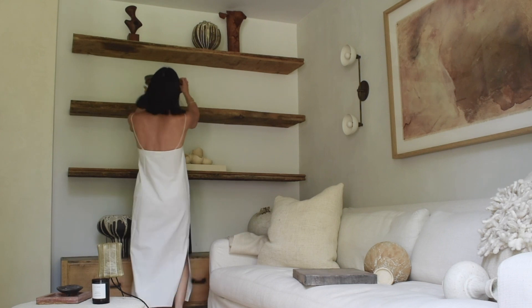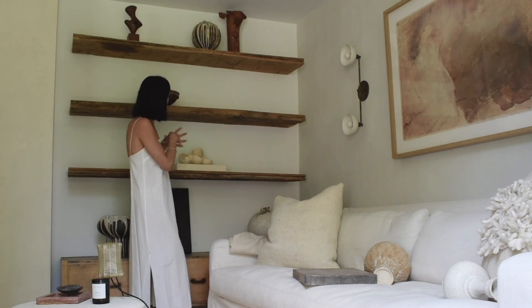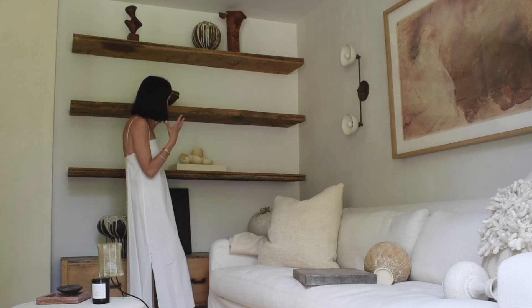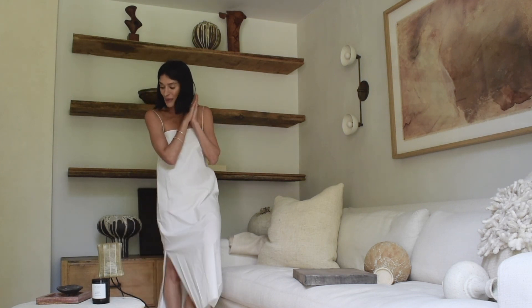This is also a vintage piece, so I love that it has some sort of patina to it where many of these pieces are kind of new. It's nice to have something that feels a little imperfect and mucked up.